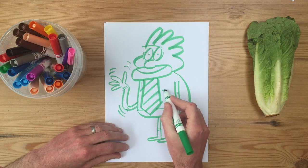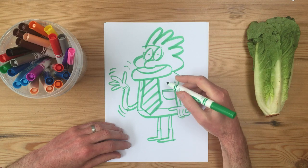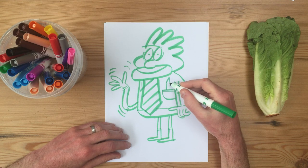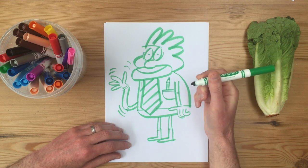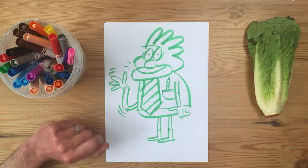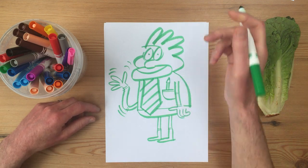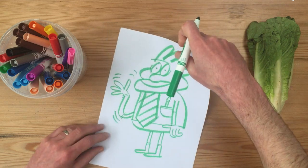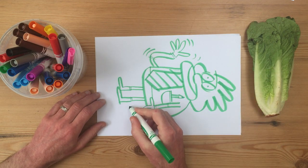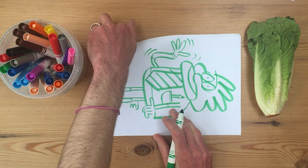Now, the last thing — he's got a pocket, and inside his pocket, whatever a lettuce likes to carry is... yes, a pencil. Lettuces love pencils. They don't use them for drawing — they only use felt tips for that. They use them for cleaning out their ears, and that's what lettuces use their pencils for. Remember, we always add our initials or our name — I can turn mine to the side like that. Put your initials or your name anywhere you would like.